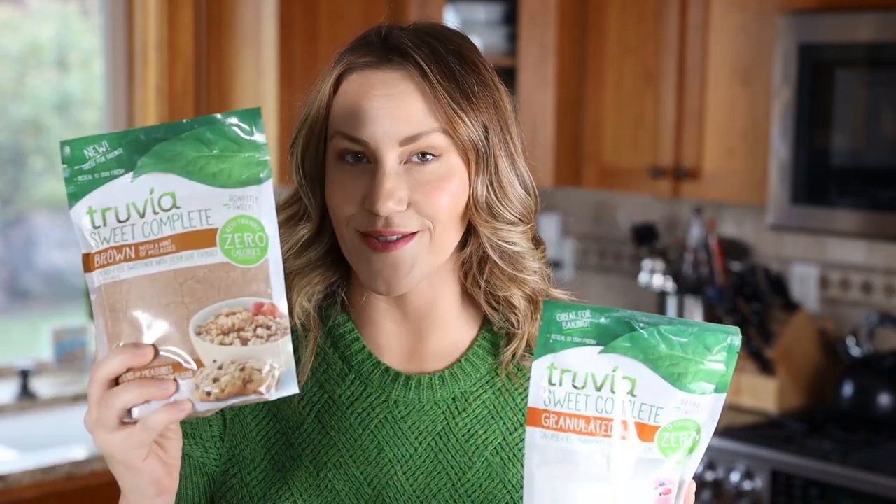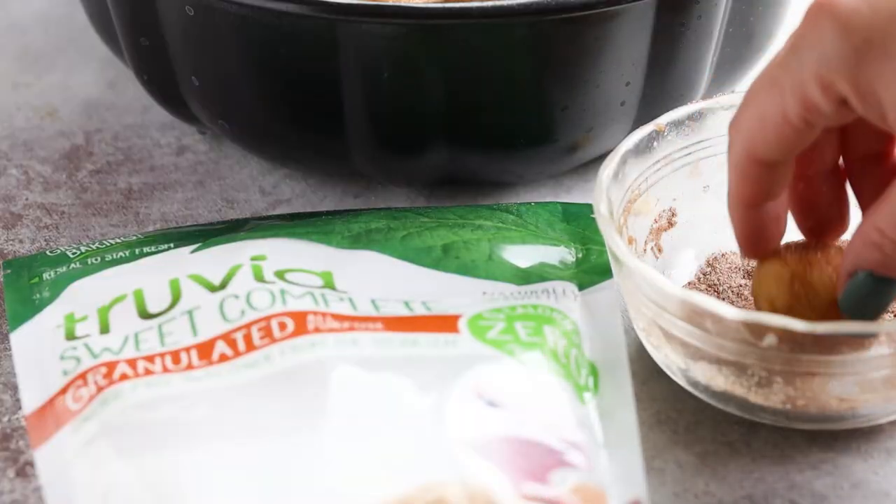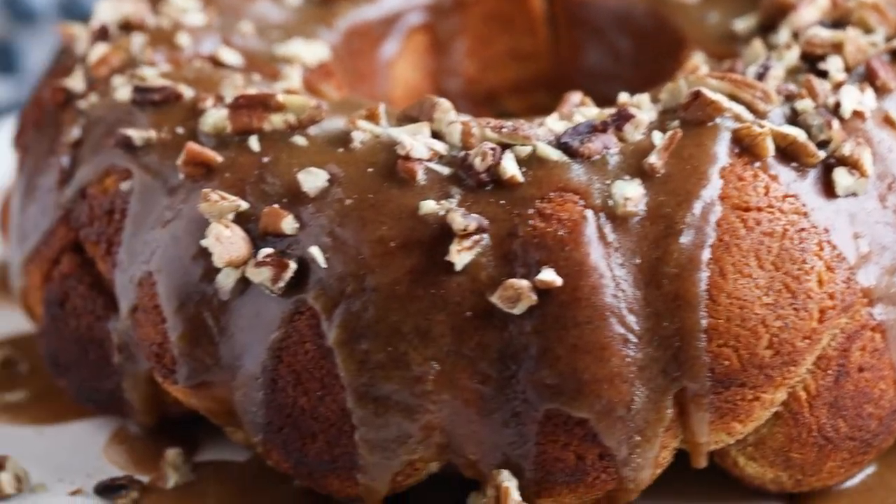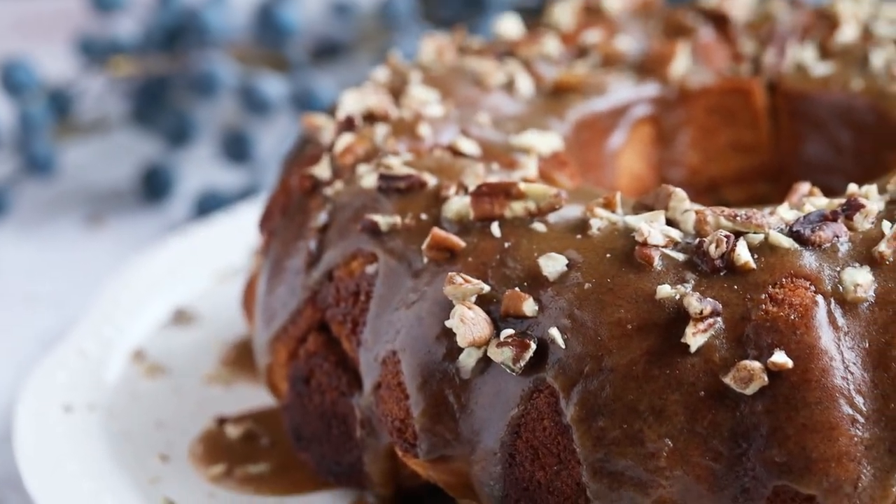Instead of using traditional sugars, I'm going to put my own twist on this recipe using Truvia Sweet Complete granulated all-purpose sweetener and Sweet Complete brown sweetener — they happen to be my sponsors for this video. Using these Truvia sweeteners, we're able to keep the classic monkey bread flavors and sweetness on point while limiting the added sugar. I love using these products in my keto baking, especially around the holidays.